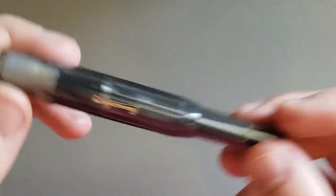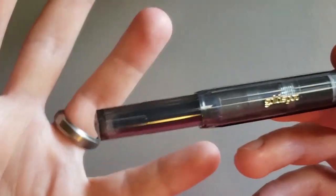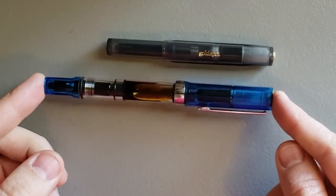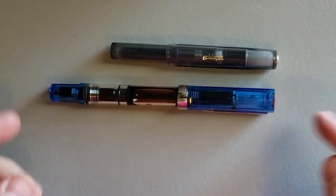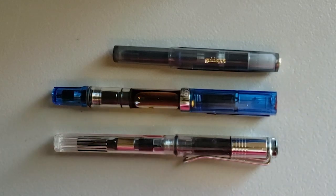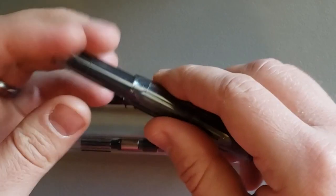That is small — that's the first thing that jumps out at me. It's just so small. Of course that's the point, right? It's a pocket pen, so not a bad thing. Just for a quick comparison, I've got a TWSBI Eco right here and a Lamy Vista right here. It's quite a bit smaller when it's closed.